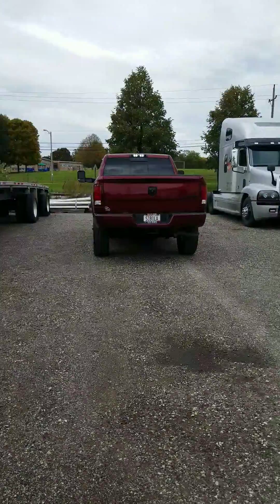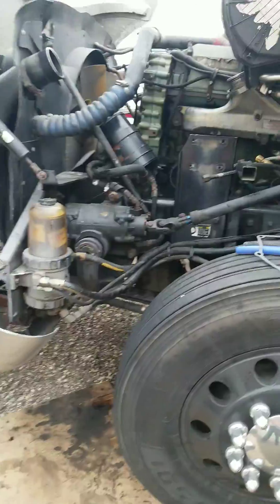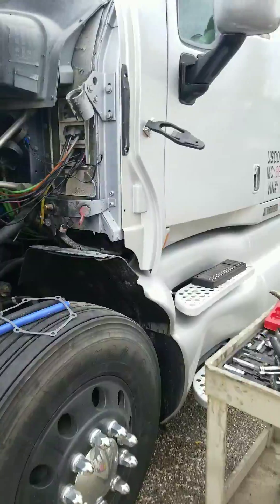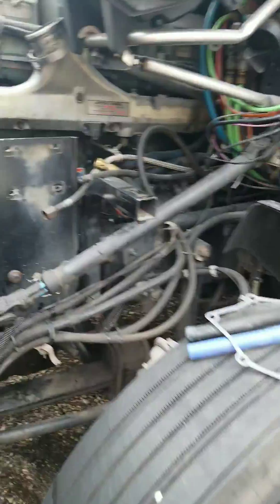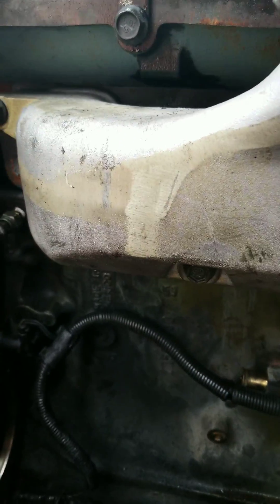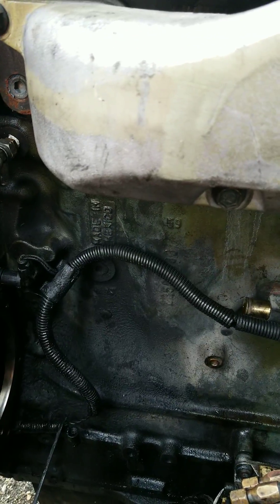Hey guys, Kurt from Time Machine Transport. I'm putting in an air compressor on a 2001 Kenworth T2000. I got everything ready to put in. I'm just going to go over a couple things so you guys don't make the same mistakes I made — it's been a little frustrating so far.